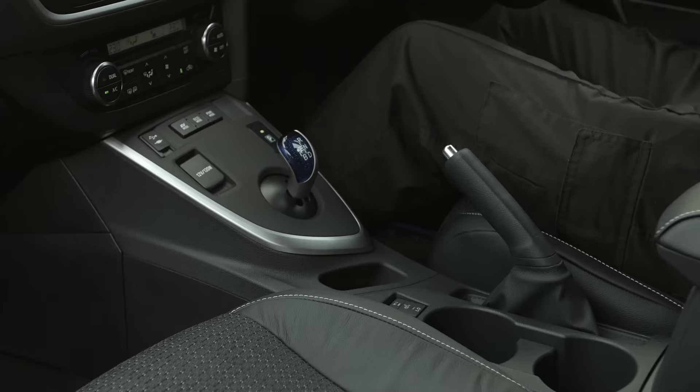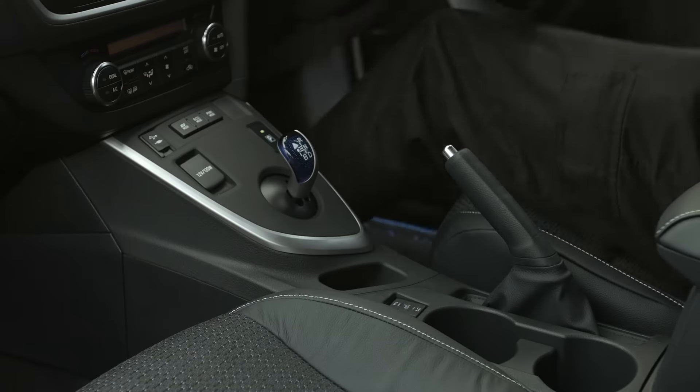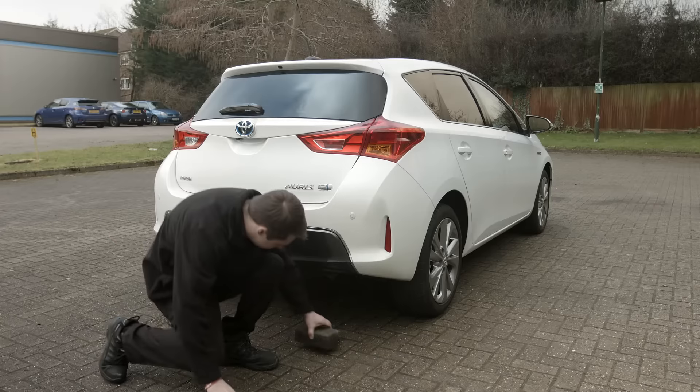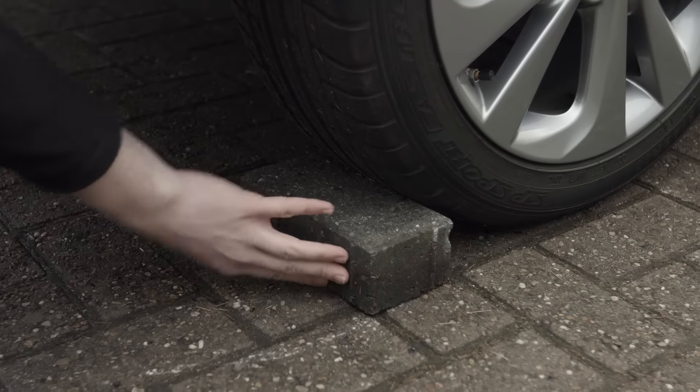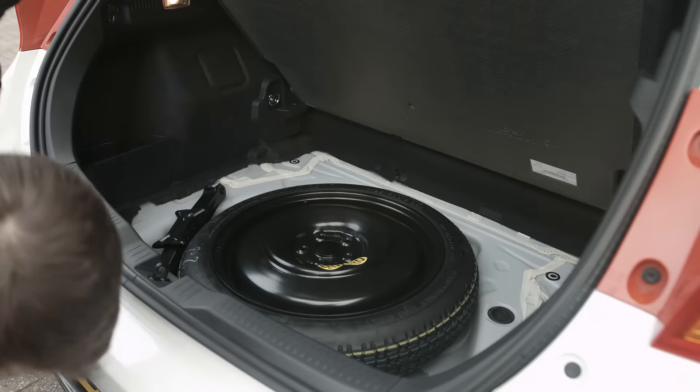Make sure the handbrake is on and put the car in first gear, or park if it's an automatic. Chock the wheel diagonally opposite the one that needs to be changed. Take the jack and spare wheel out of the car.